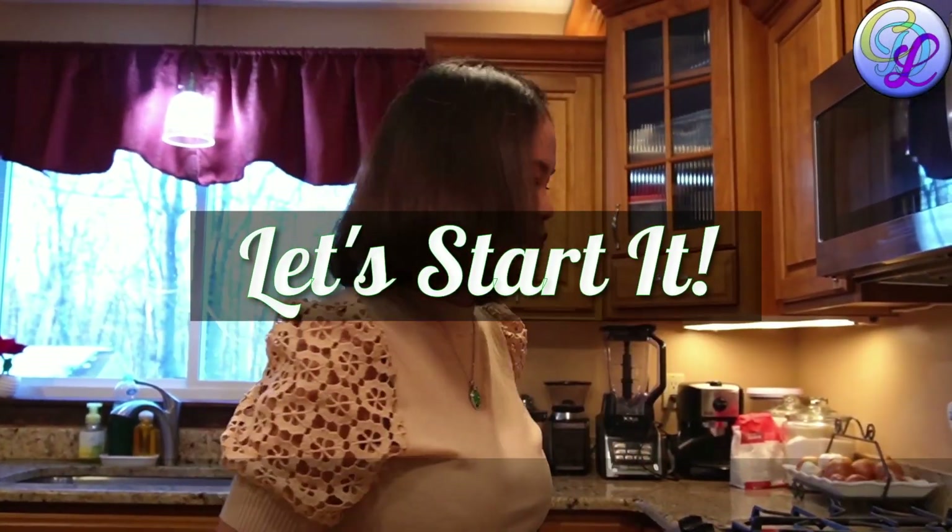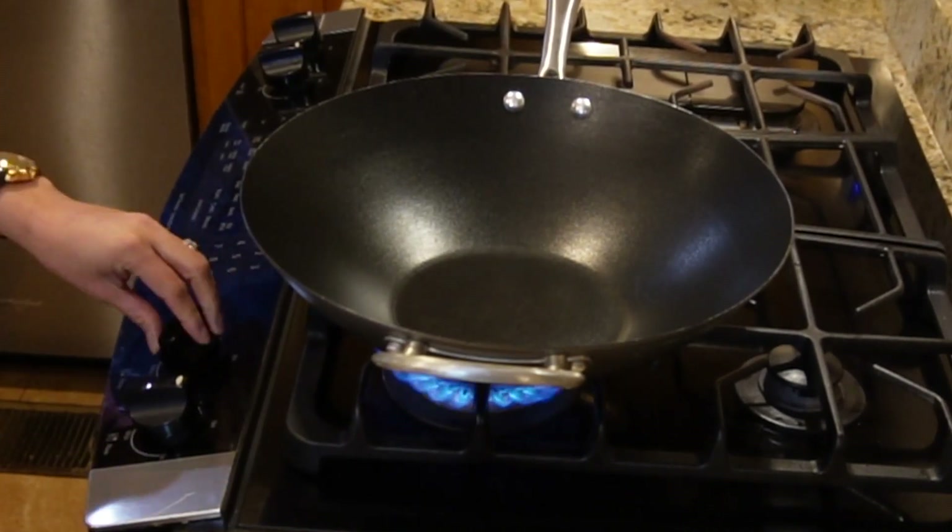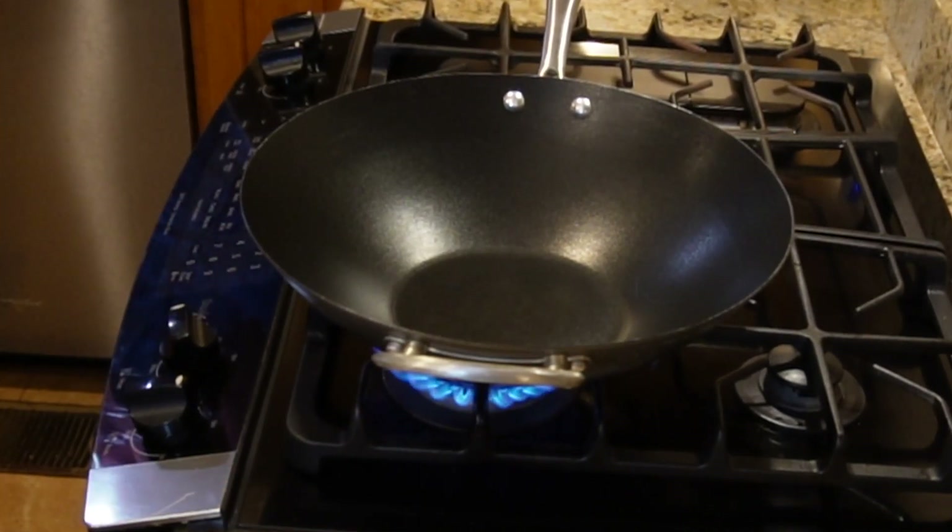And let's start. We're going to start making our pad krapow guy. First we're going to set our stove to medium heat, and when the wok is ready, we're going to put our olive oil.